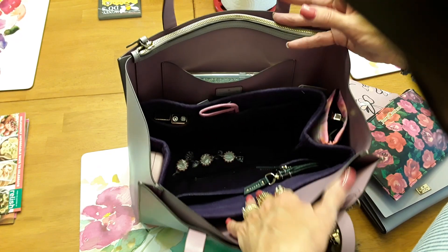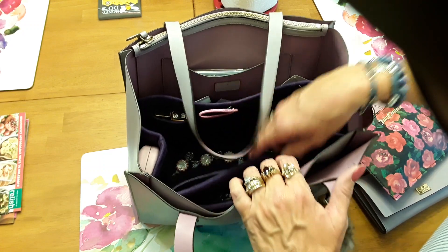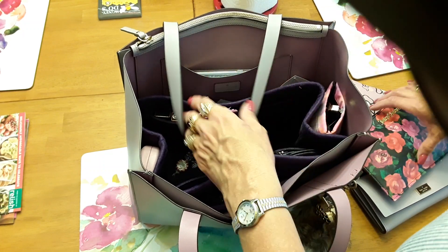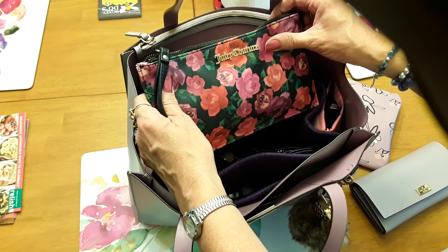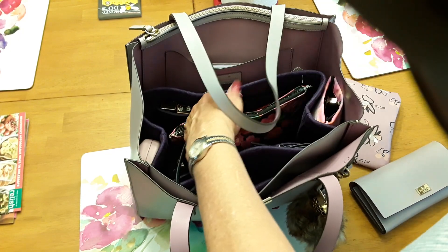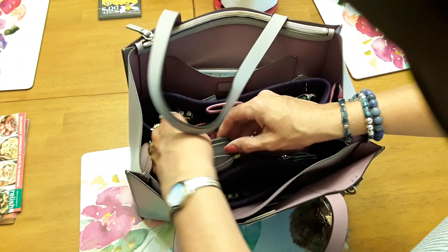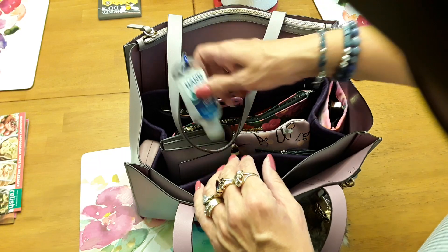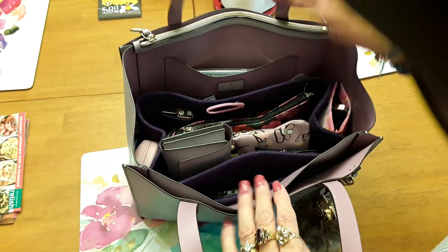I've got my hand sanitizer — of course everybody needs those — some peppermints, and I think that's it. That's all she wrote. I thought this all went pretty good with the colors in the bag. You know how it is, you always add or take things out as needed.